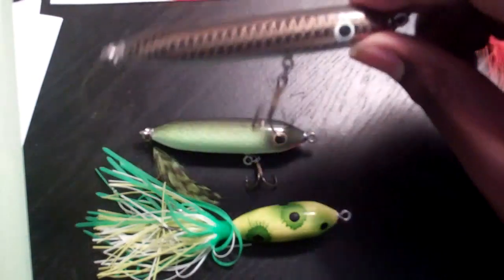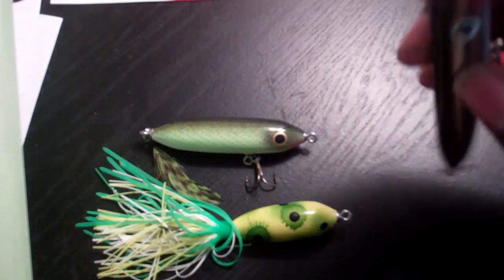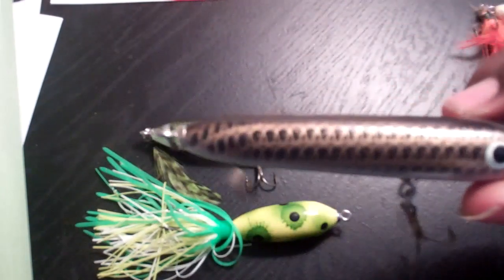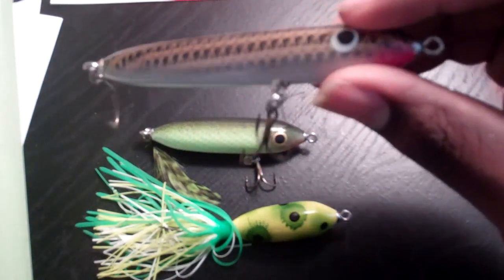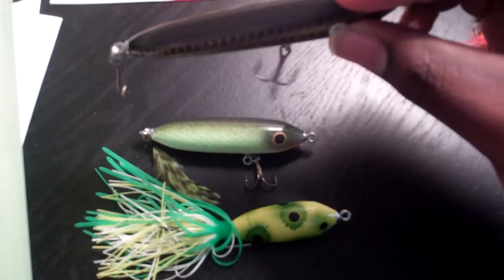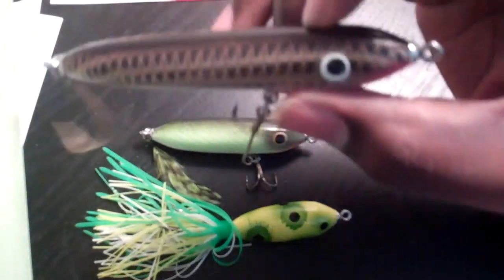This is like a mullet color — really great paint job, great finish, great eyes, got a little red under there. I can also cast these a little farther and walk the dog a lot better with these baits compared to a Zero Spook. The wood, no rattles, just pure action.